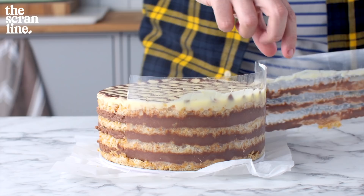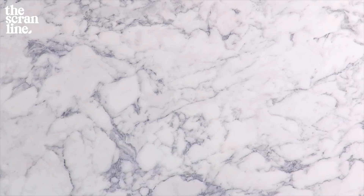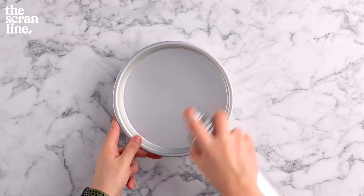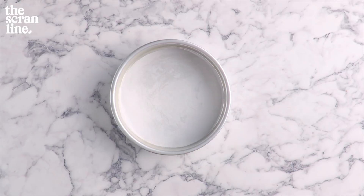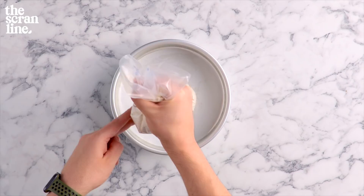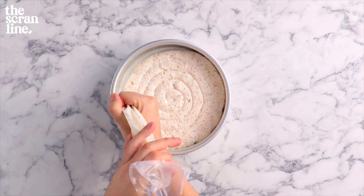This cake is going to be made up of four layers, so we're going to need four eight-inch cake tins. Spray just the bottom and not the sides of your cake tins — you actually want the cake to stick to the sides so that as it bakes and then cools, it holds its shape nicely. I've added my mixture into a piping bag and we're going to pipe some snails of batter into each cake tin. This is going to go in the oven for 15 minutes at 150 degrees Celsius.